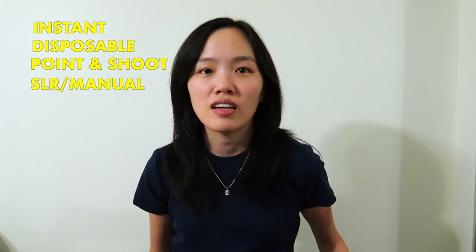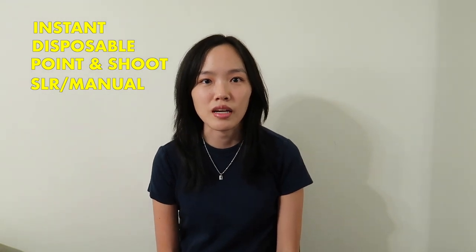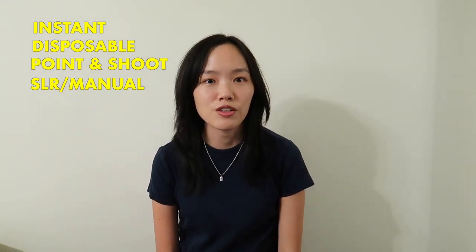In this video I will be talking about the different types of film cameras — instant, disposable, point and shoot, and SLRs — and at the end I will tell you how to get your film photos developed. I'm a firm believer that the best camera is the one that is with you, so whichever brand or type of camera you decide to get, as long as it gets you to go out and take some cool photos, I think that's the perfect camera.